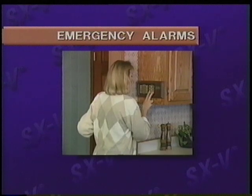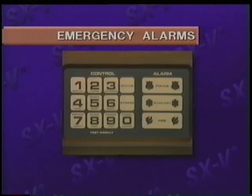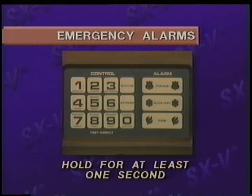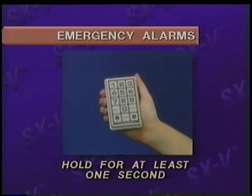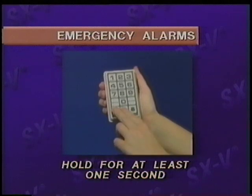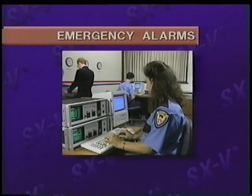In an emergency, you can sound the sirens and notify the central monitoring station by pressing the emergency buttons on a touchpad. With the wall-mounted wireless touchpad or the hard-wired touchpad display, press both buttons at the same time and hold them for at least one second to signal either the police, or send an auxiliary signal which can be programmed for personal emergencies. The handheld wireless touchpad can send either a police signal or an auxiliary signal. The trained personnel at the central monitoring station will respond quickly and reliably.